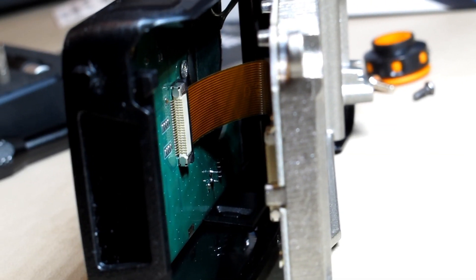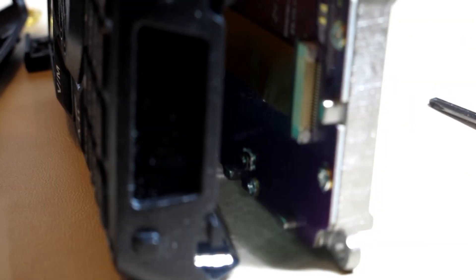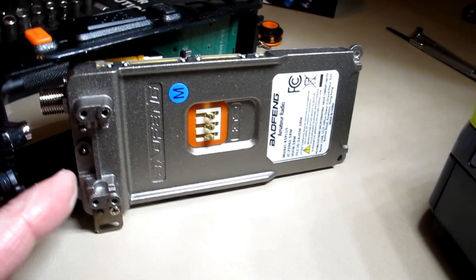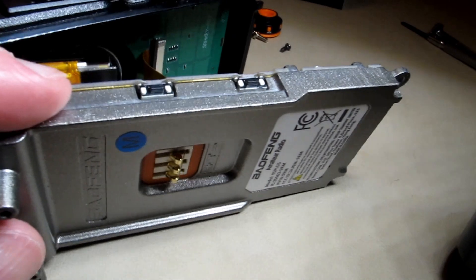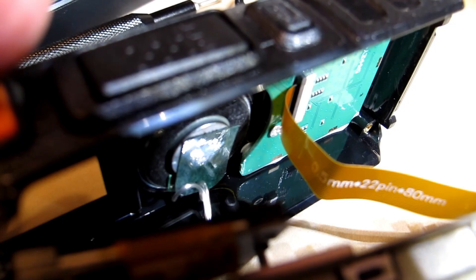Looks like there's a flex connector in there that I have to be careful of — it goes from there to there. Without messing with the flex connector, I was able to pull this back, and there's plenty of room on it. Looks like there's a speaker wire down there that also has to get disconnected.